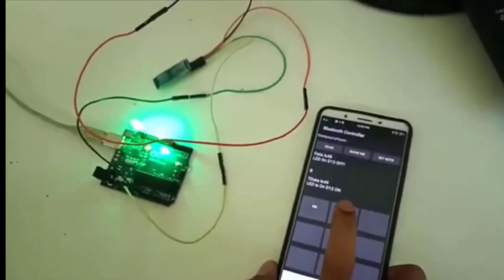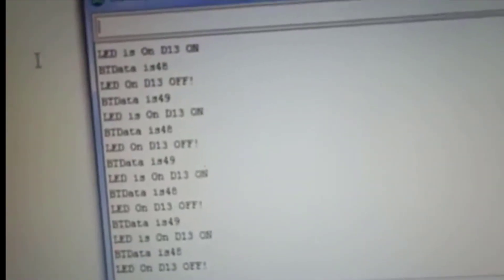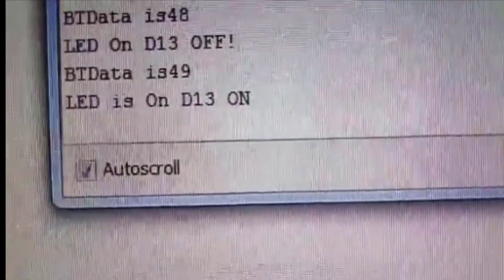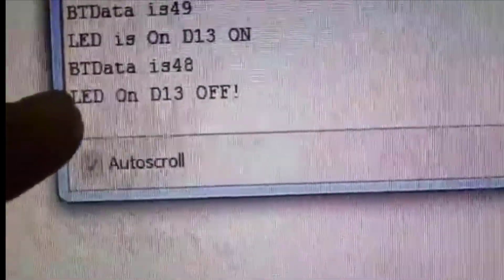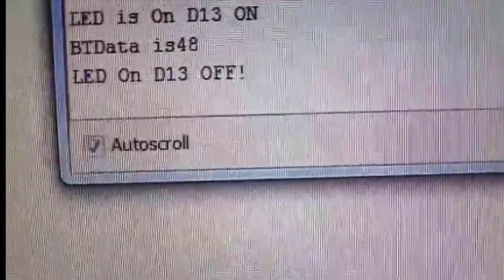Now, again turning off. In the same way, you can also see the output on the serial monitor. If we click the ON button, the data would change. If we click the OFF button, you can see the result.